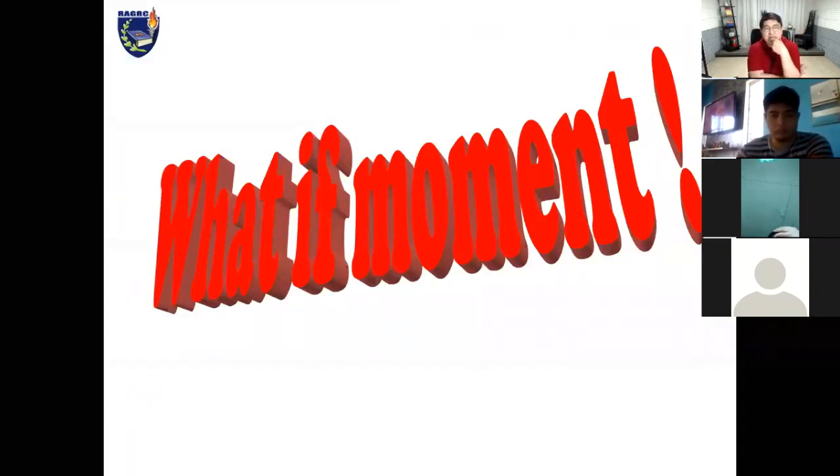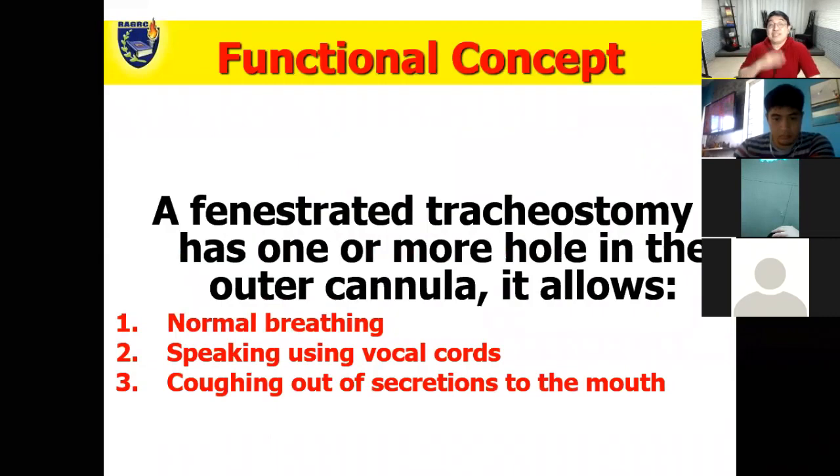Tracheostomy suctioning is very basic, so what if something else is asked on the test? Here's our 'what if' moment. Sometimes you will have to go a notch higher when you study the basic concepts — go a notch higher from the basics. Here's an example: let's talk about fenestrated tracheostomy.